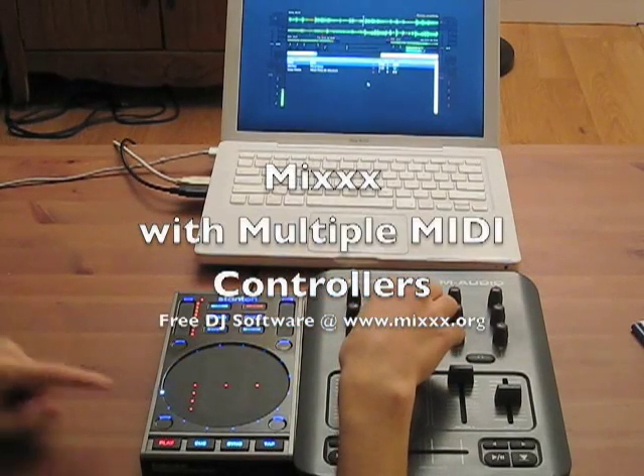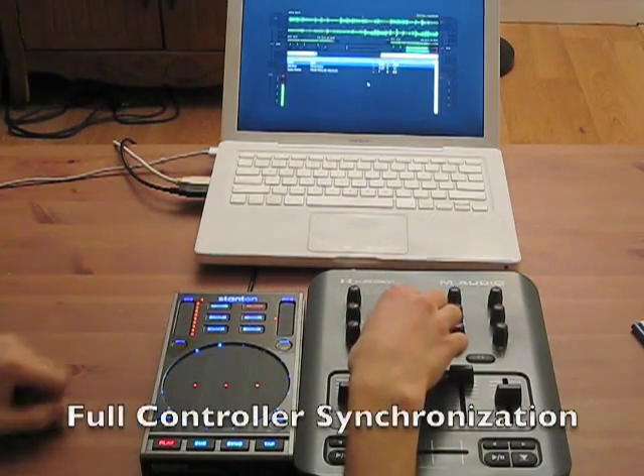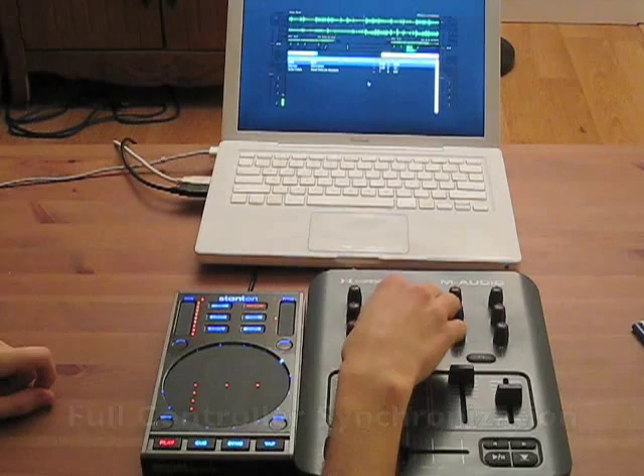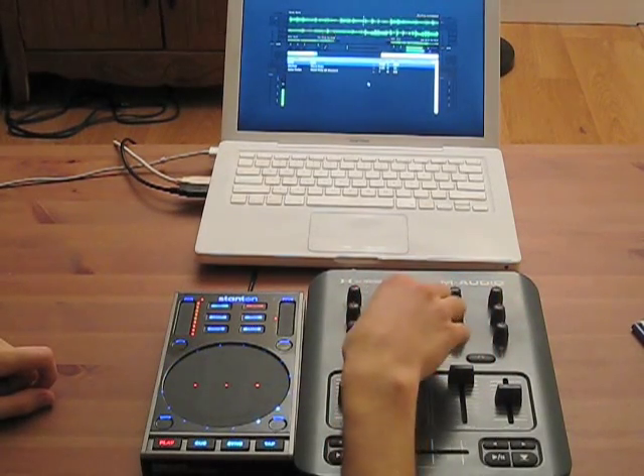This is a quick demonstration of Mix 1.8's new support for multiple MIDI controllers. With Mix, your controllers are fully synchronized. For example, when I change the EQ knobs on the controller on the right, the lights on the other controller react to the EQ changes.